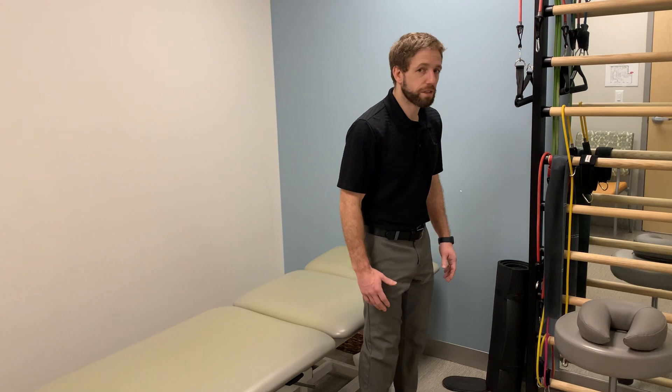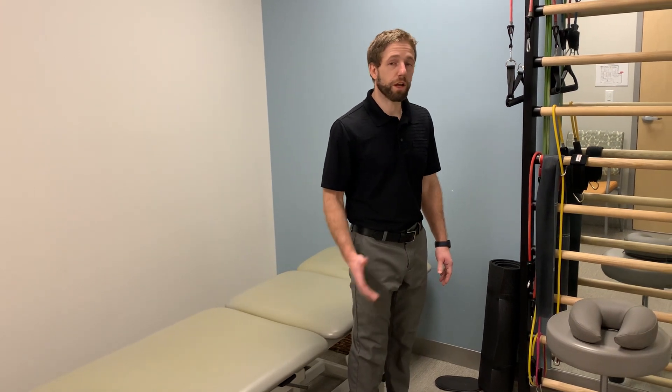This is going to be a video that talks about what you do when you have disc-related back pain. This is something where you are going to have pain with rounding your back, bending forward, and sitting for prolonged periods, especially when you're going to get up from sitting.